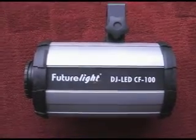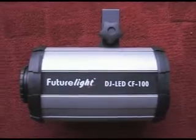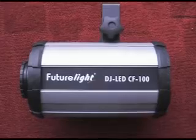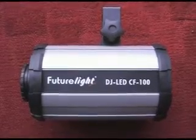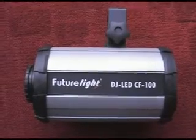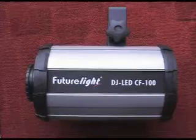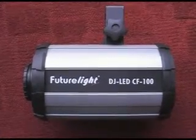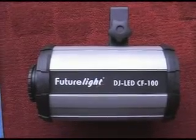It's actually an LED lighting unit, so it uses very low amounts of power. It doesn't get hot, it can run continuously without getting warm, and the bulb doesn't expire as quickly as the standard 250 watt lamps do in most DJ lights. It's got, I think, 100,000 hours of life on the LEDs.